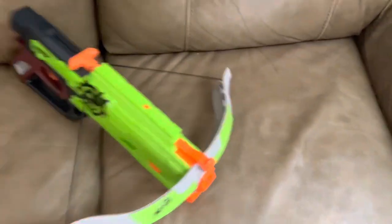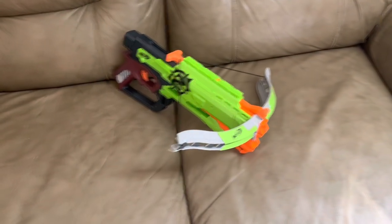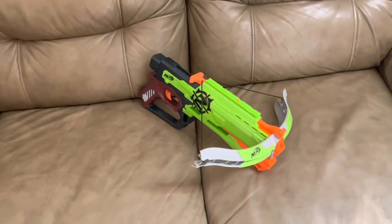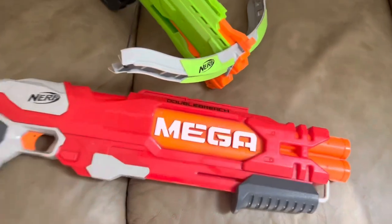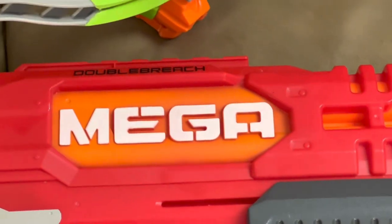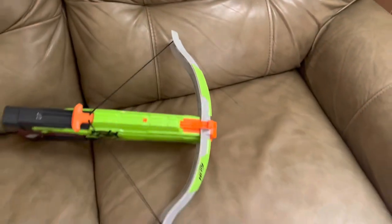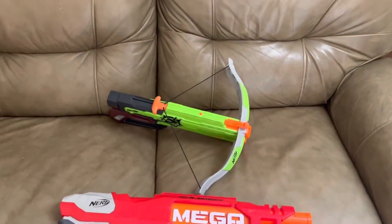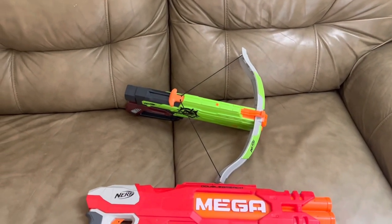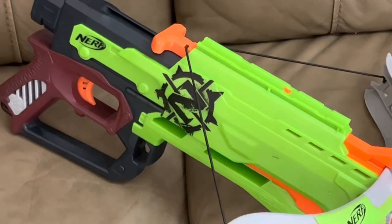So what do I think of this thing — is it really as bad as people make it out to be? Considering it's gigantic and only fires four darts, yes — but it's actually good at its job. It works for the same reason the Mega Double Breach does: it's not practical, but it looks great. It's a big clunky crossbow you'll take because it looks cool and it's fun to play with. And the performance is actually decent.